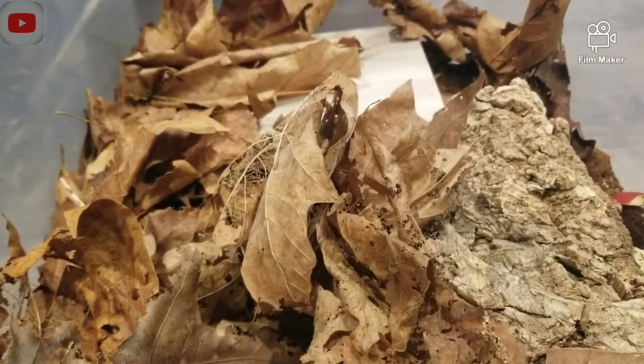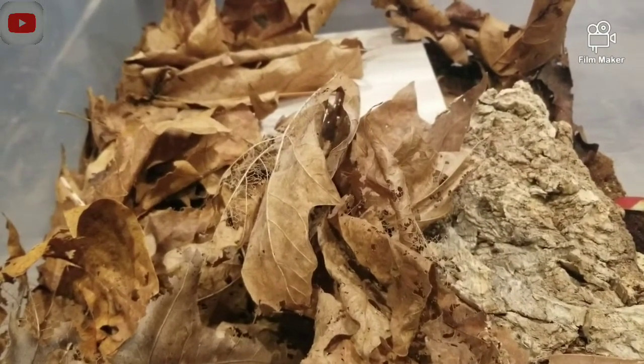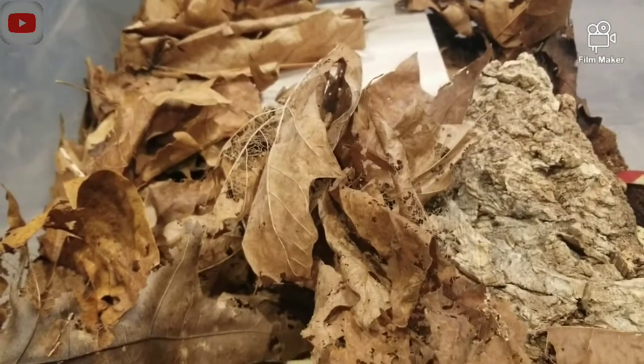Hey everybody, today I'm going to be teaching you how to care for Porcellionidus perineosus, or the Powder Orange isopod.